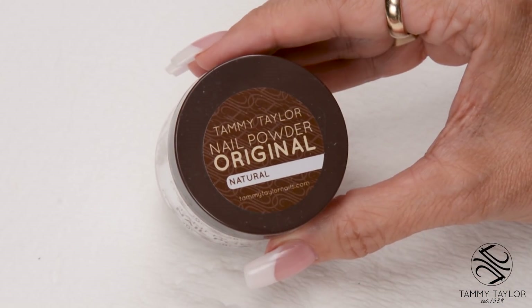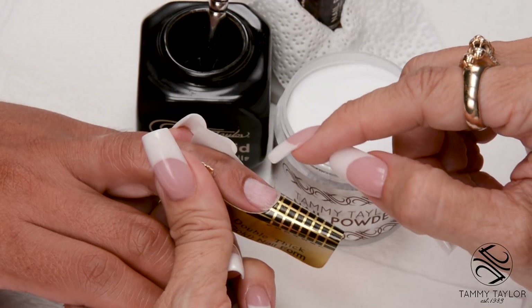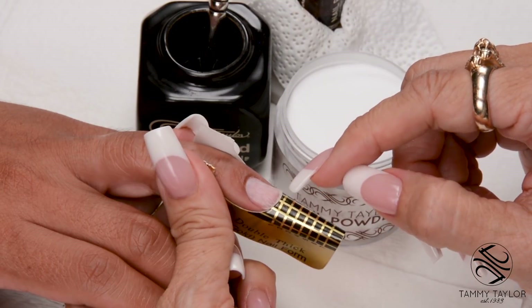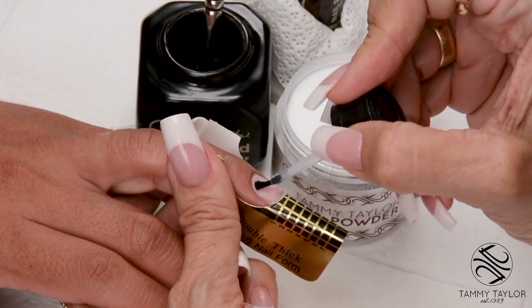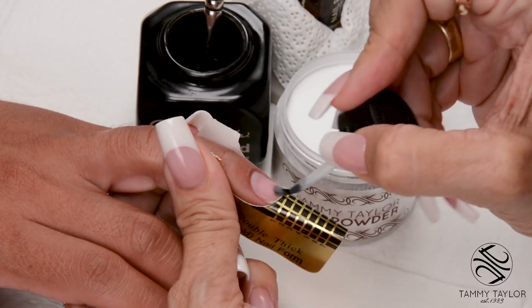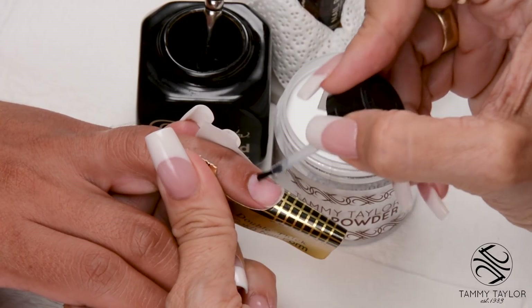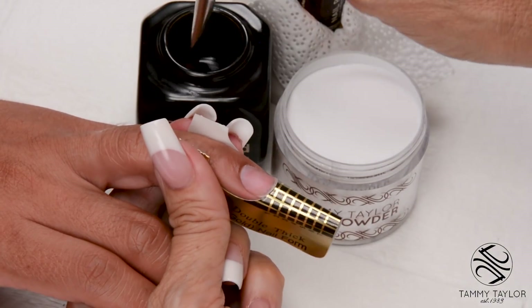I will be using the original formula Natural Acrylic. The first coat of primer dried — this kills the germs on the nail and dries out the oils. Now I'm going to apply the second coat of primer. The wet primer and the wet acrylic cause really good adhesion on the nail to prevent lifting. You always want to make sure the second coat of primer is wet when you apply your acrylic.